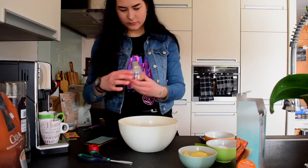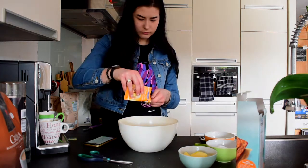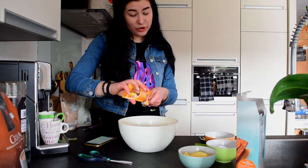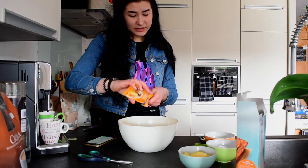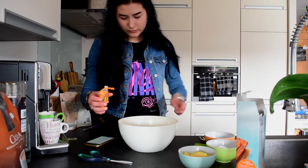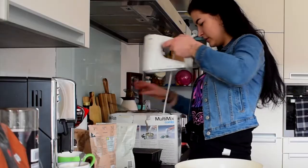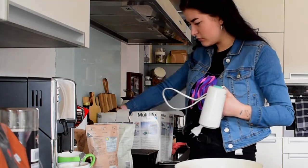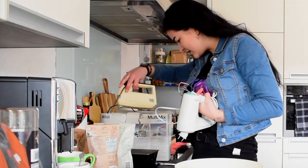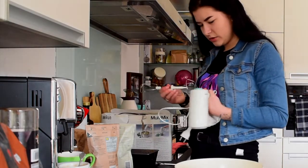Two teaspoons of baking powder. Also — this is gluten free, so if you have a gluten-free diet you can also have this. So we need to mix this, so I'm gonna grab the mixer. Let's go mix it.